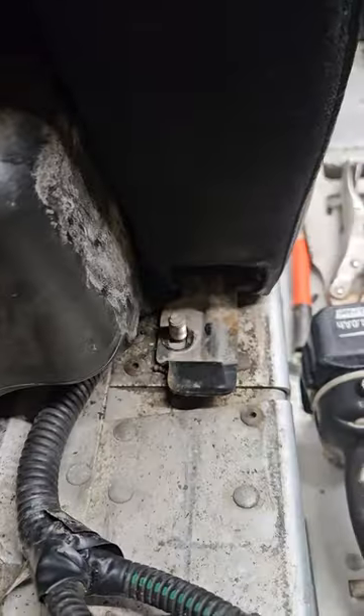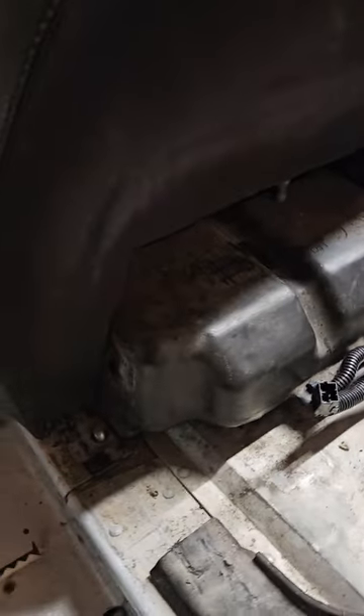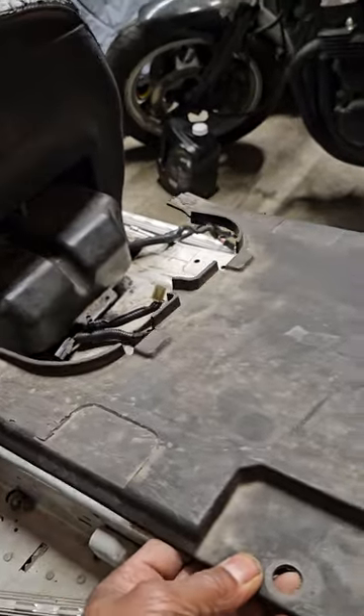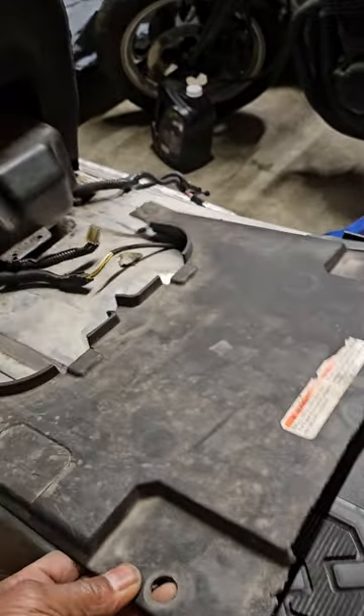There are two bolts on the back — they're 13s. Secure those two bolts. Now you have a plastic little shroud that goes over the back, and the front of it goes over the two 13mm bolts.